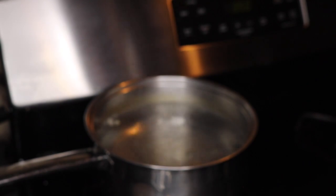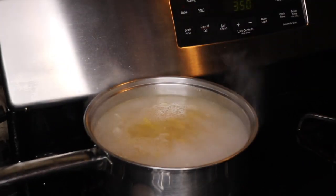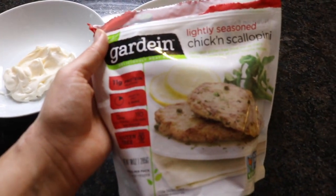After that I brought my bowtie noodles to a boil. I just added a little bit of salt to the water, and then I prepared the vegan chicken.